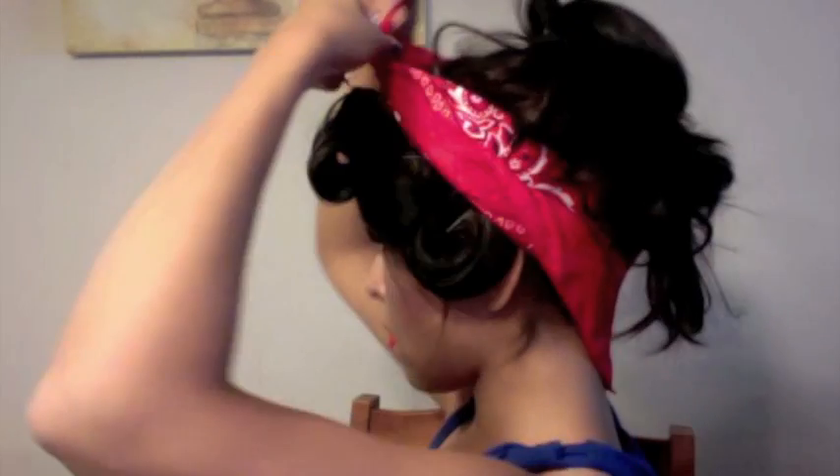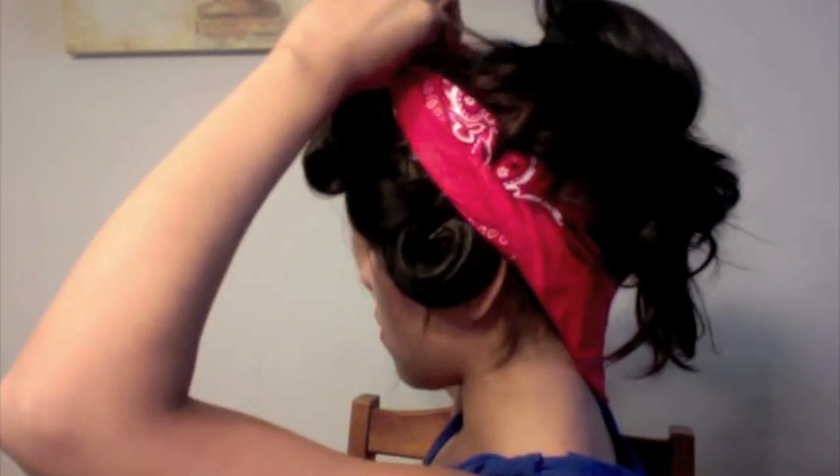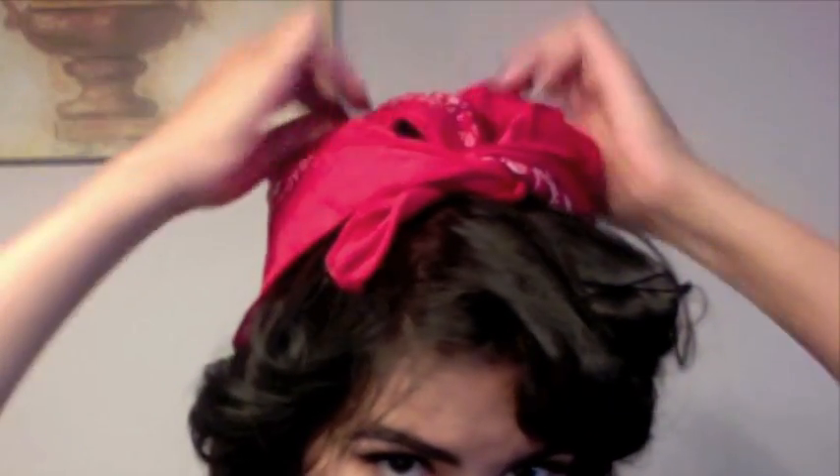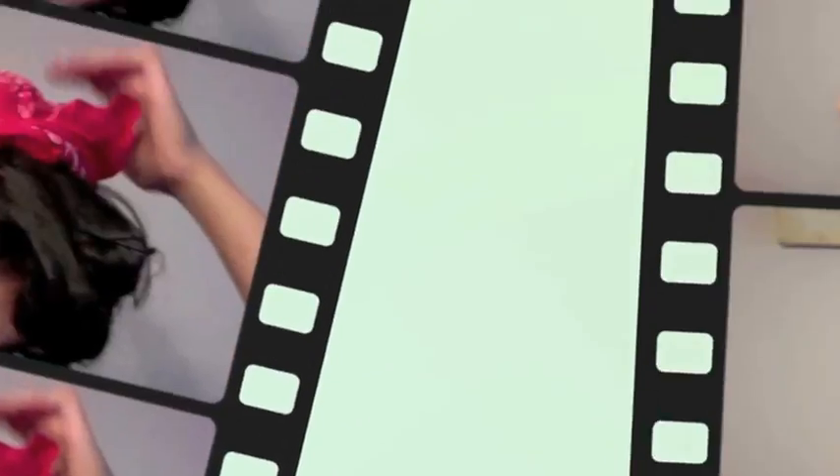Next I'm going to take my bandana and apply it. It seems like Beyoncé's bandana is much larger than a regular one because it took me a really long time to conceal all of my hair, but I was finally able to just tuck it all under.